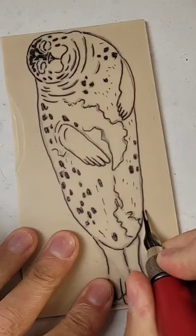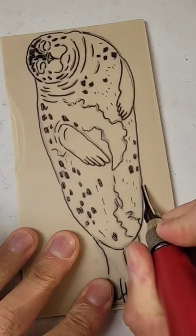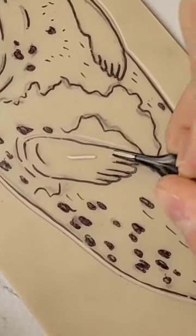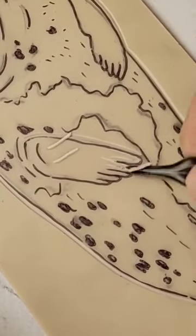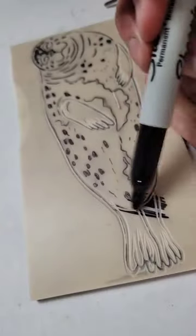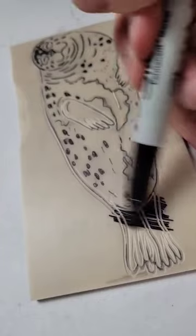Let's carve this cute little seal into a lino cut that can be printed into some bookmarks. I like to draw my sketches on my linoleum with pens so that it doesn't smear away as I'm doing this carving process, but I also like to go over it with Sharpie so that I can have a better idea of what I'm doing.